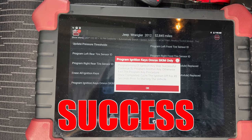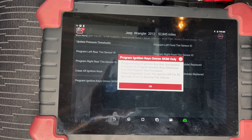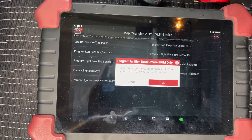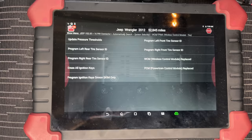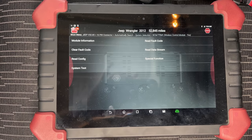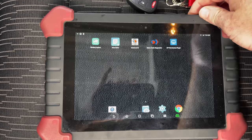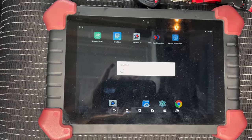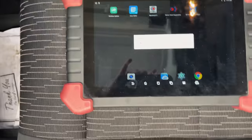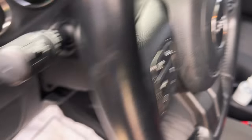Programming of ignition was successful. Cycle the ignition off for 45 seconds prior to starting the vehicle. So we're going to hit OK, then hit Cancel to stop communications with it. The second unprogrammed key is in the ignition now, so I'm going to turn it off and leave it for 45 seconds.